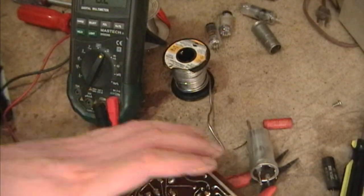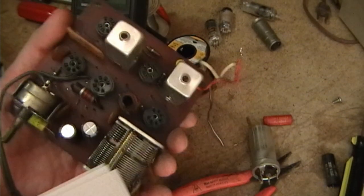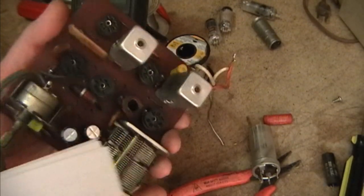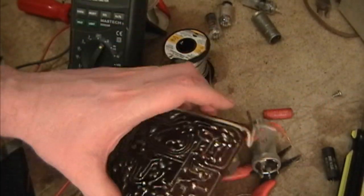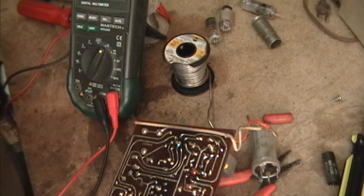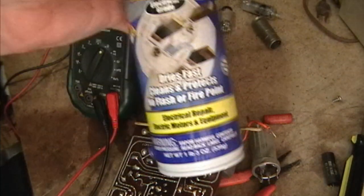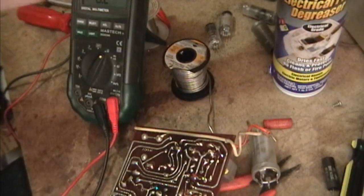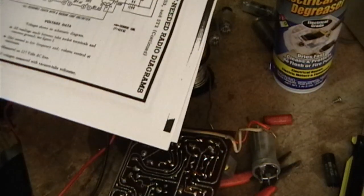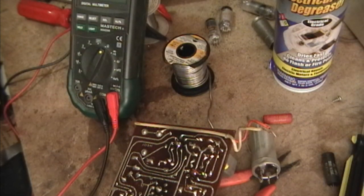Alright, so what's left? Not much. I'll replace a couple of out-of-tolerance resistors. I'll clean and lubricate the tuning cap, I'm going to wash all this flux crud off the board, and I'll check the tubes. I might as well use the Nite 600V tube tester that I just got working last week.